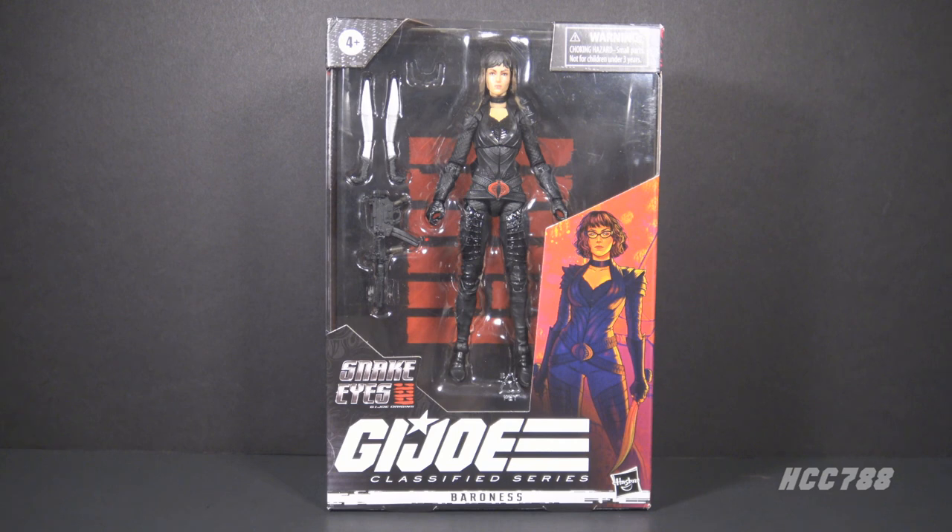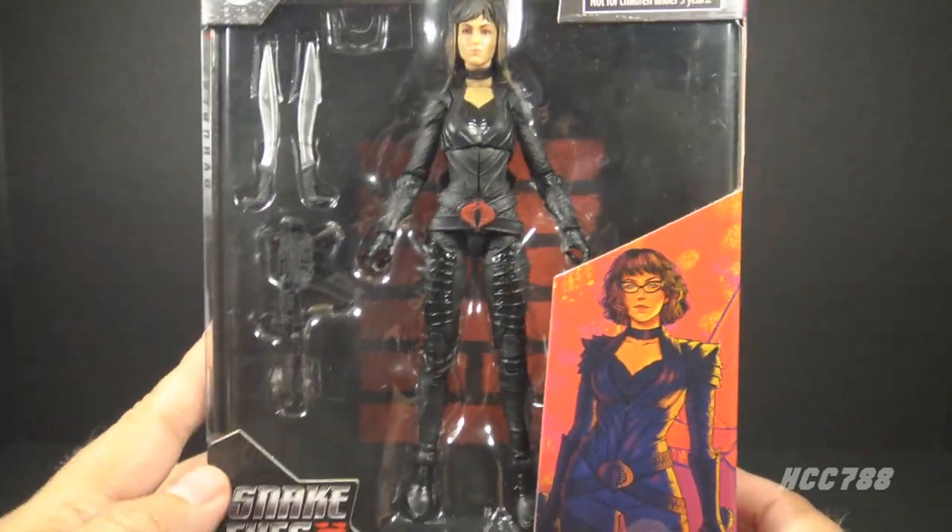I have almost worked my way through all of these figures. The only one I don't have is Scarlett, but I will get it — I do want to complete this series. I think the figures are better than the movie. Let's take a look at the packaging so we can see how this figure was marketed.